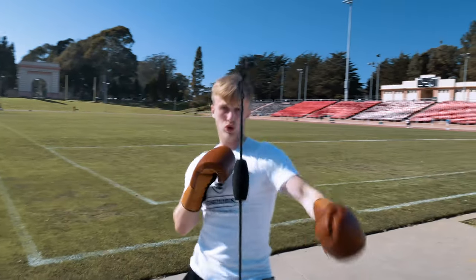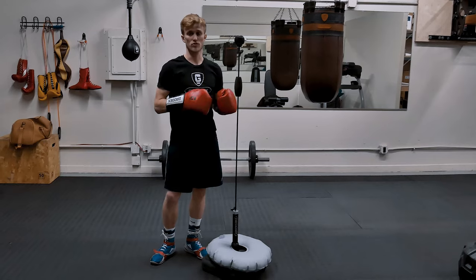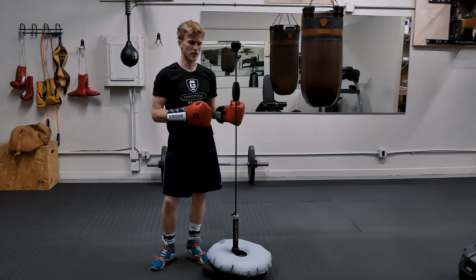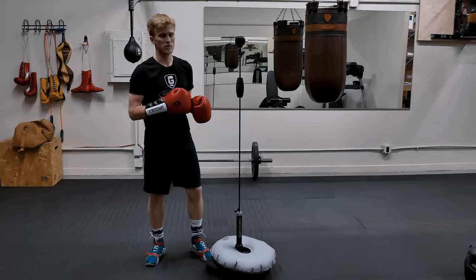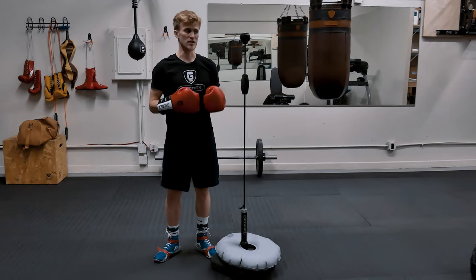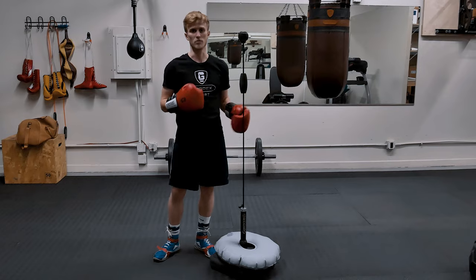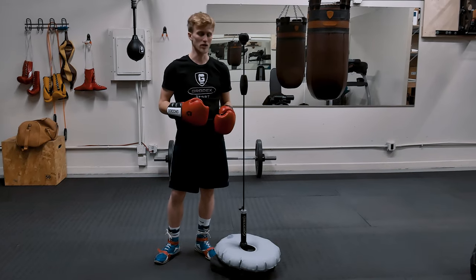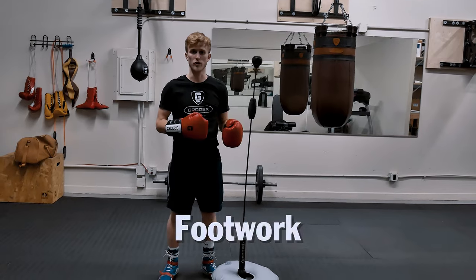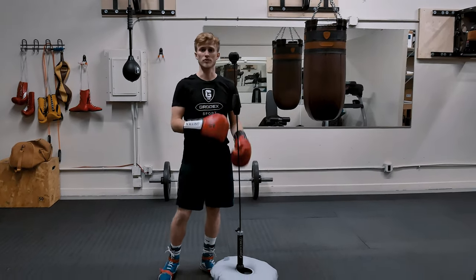When would I use it? I would use this bag either for warming up or cooling down after a workout. It's a great cardio tool, but when I'm tired and I've got my sweat on, I need something to keep me focused — and that's what the small targets of the Mamba bag are really useful for. So if you're looking for a bag that's good to train coordination, footwork, and cardio, this is the bag for you.